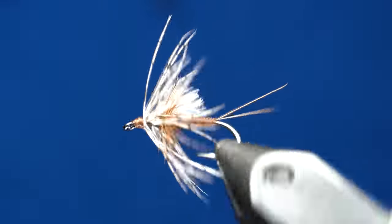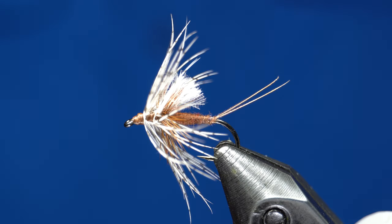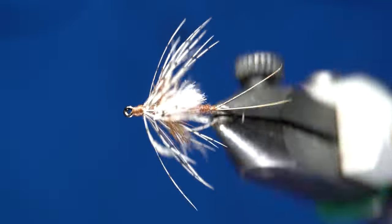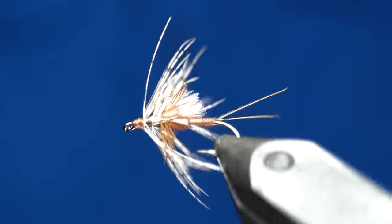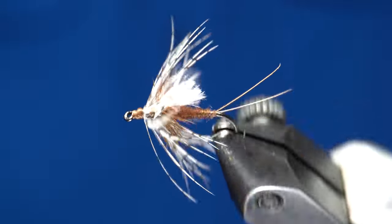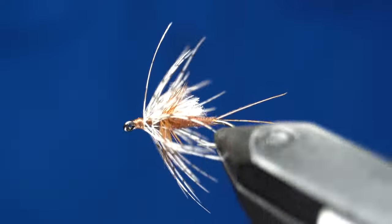Go check him out — you can find him on Instagram. His Instagram is upstreamflyfisherman. He catches quite a few fish, does a lot of smaller creek stuff but also catches some really big browns. This is one of his go-to patterns and he's always catching with it. I've been lucky enough to tie quite a few of them for him.